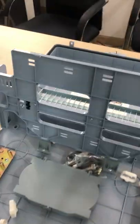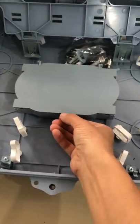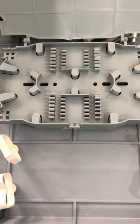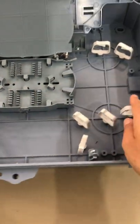And then let's see this side. Here you can see the splice tray. It's two layers of splice tray, each layer is 24 cores. So the capacity for the splice tray is 48 cores. And those are the cable guides.